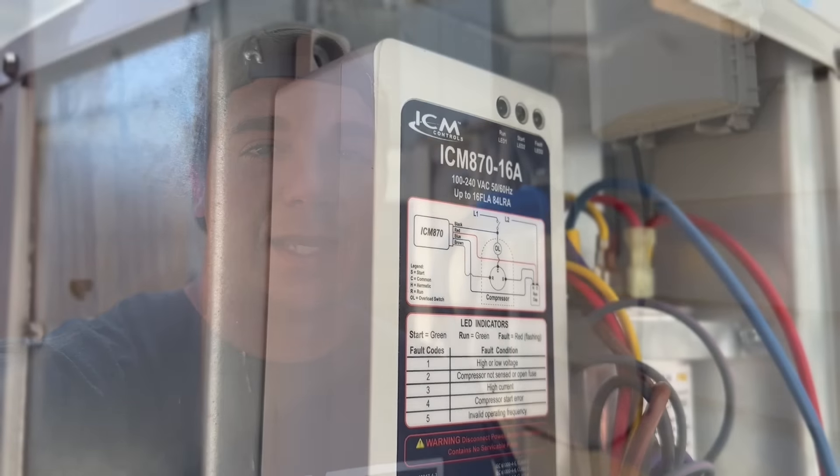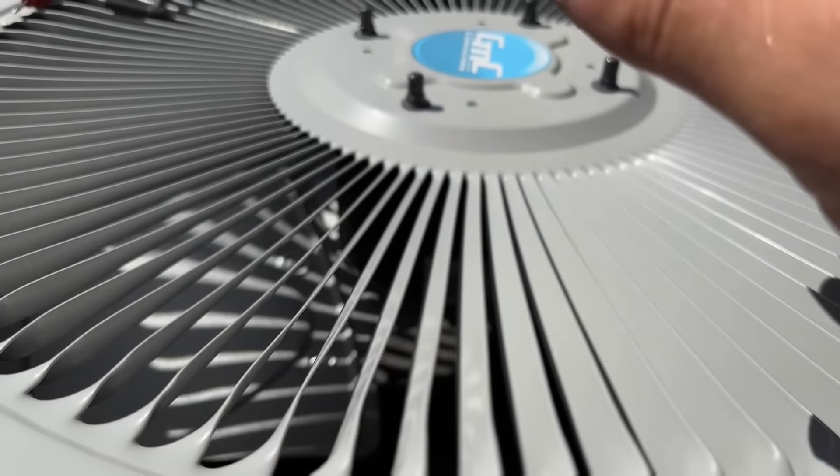Hey guys, welcome back to the channel. In some previous videos, you probably saw how we were able to install a soft start kit on our air conditioner, and this is going to allow us to run our AC with a generator. So I'm going to show you my setup, my generator, the soft start kit, and this power inlet box as well — how this works and how easy it is to use.